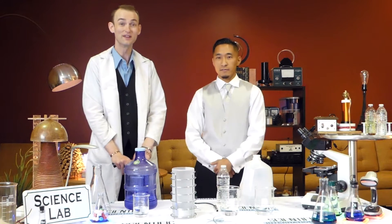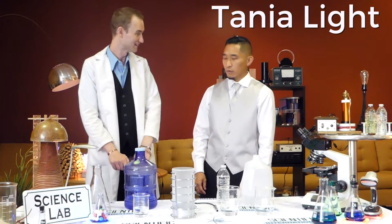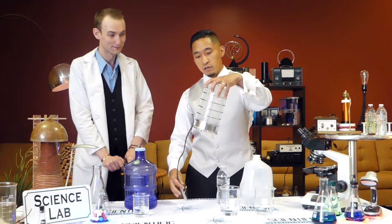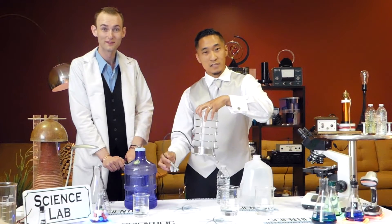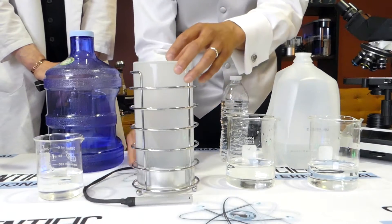Justin here and I'm Mike and we're the inventors of the Tanya light. The Tanya light is an invention we created to help people show the ionization properties of water. It's wireless and safe to the touch, meaning you won't get hurt.